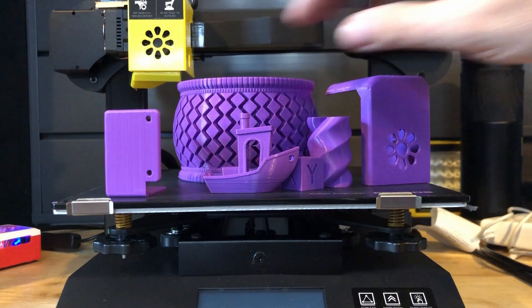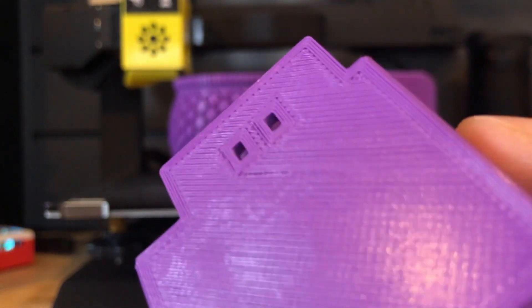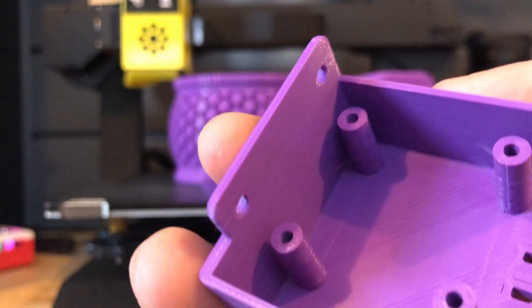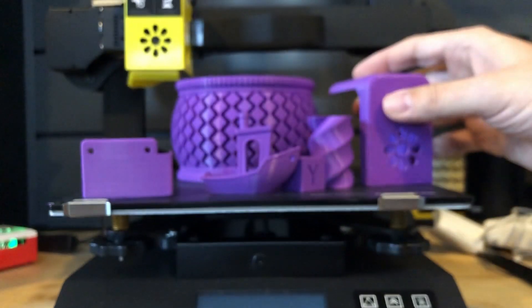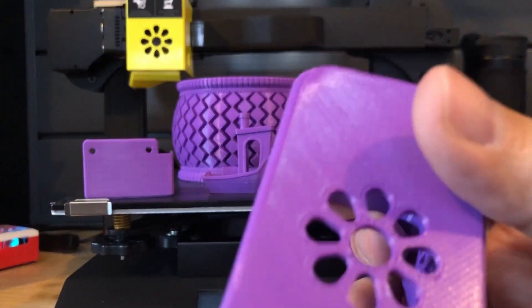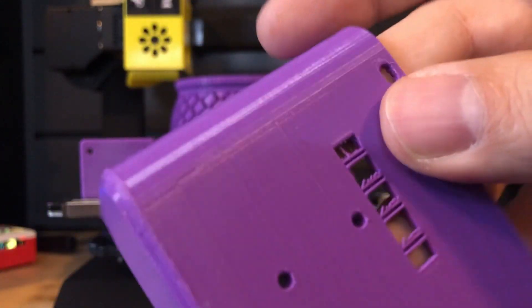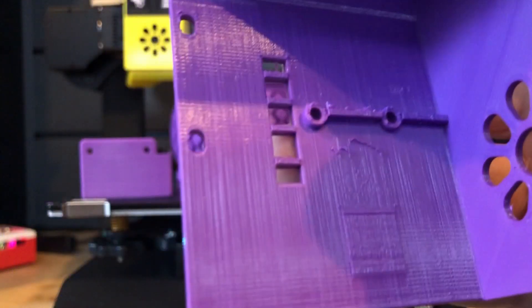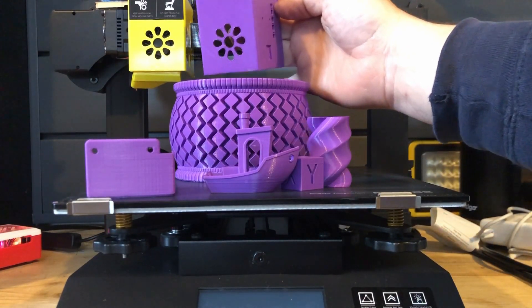Now we're going to look at some files that were on the SD card — this is the hot end cover. You can see it skipped a little bit right there on the first layer, but everything else came out rather nice. Pretty impressed. A little bit of stringing on the inside, but right out of the box it's printing pretty solid. Here's the front of the extruder cover or hot end assembly cover. These are actually supports, so you just knock those out — that goes for the side where the ribbon cable is. I'm going to be shipping these parts to the winner of the live stream so they can replace the front cover if they want. It's pretty cool that Focus gives you those files to print in a different color if you choose.